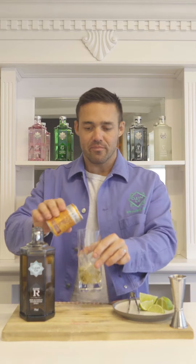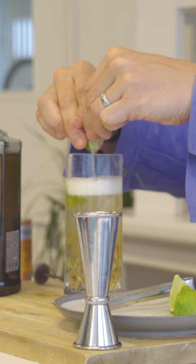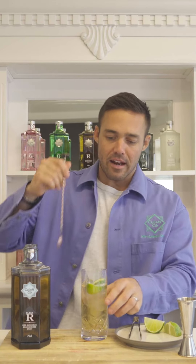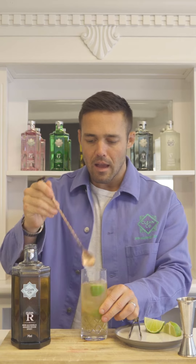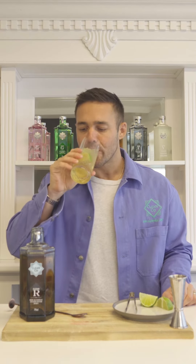Ginger ale, and then squeeze in some lime — maybe two limes — for that lovely, delicious citrusy finish which cuts through the rum. Give that a little mix and there you have it: a clean and stormy. Delish. Enjoy!